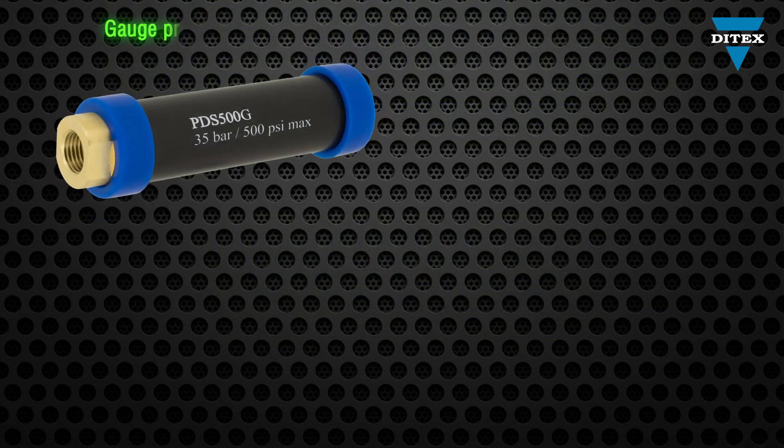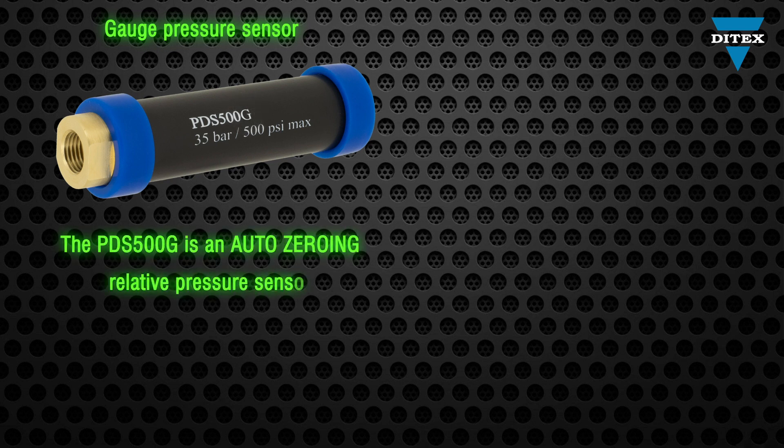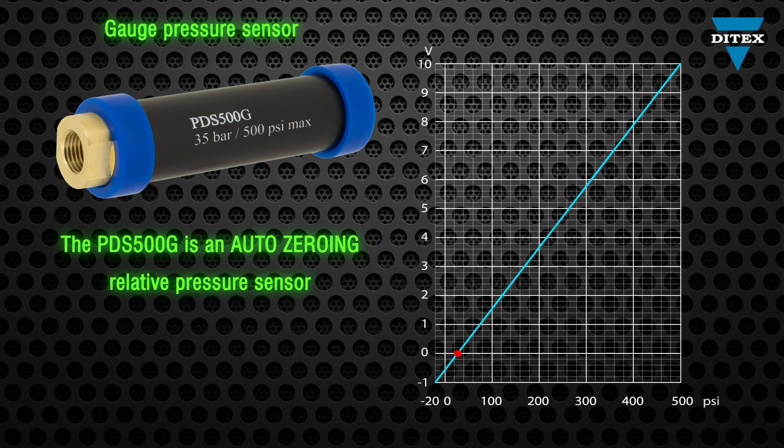With the unparalleled resolution and accuracy of the PDS500G automotive relative pressure transducer, you can perform quick and accurate pressure analysis on many automotive systems.